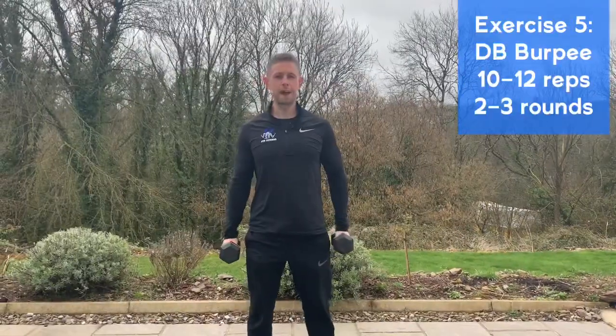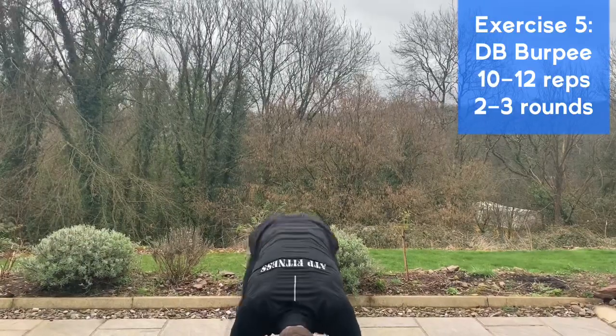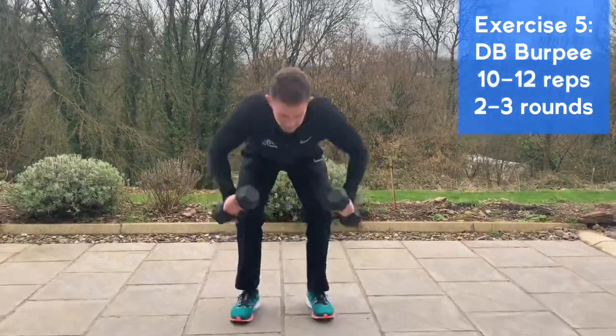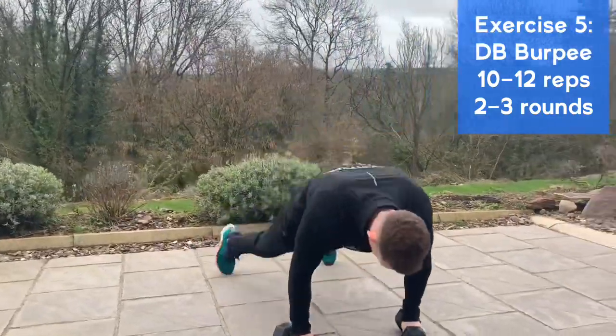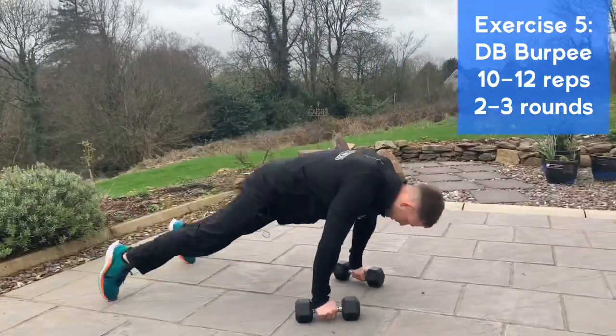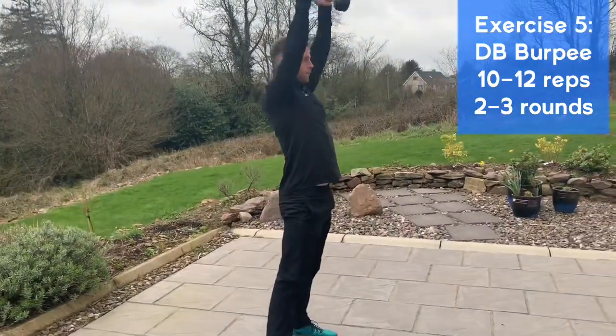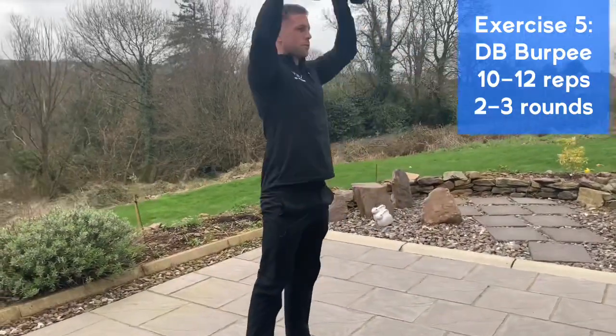Good finisher to get the heart rates up — a dumbbell burpee. Drop the dumbbells to the floor, jump back, jump forward, then press the dumbbells straight up over the head, chin to the ceiling. Two feet travelling together, back, forward, up, and jump. Do 10 to 12 reps, take a 20 to 30-second break, and do two to three rounds.